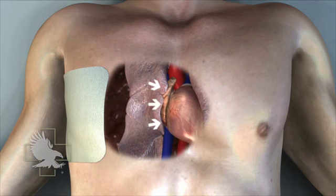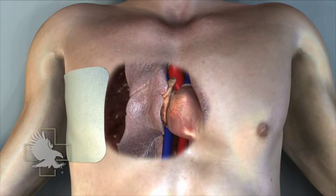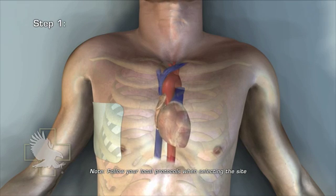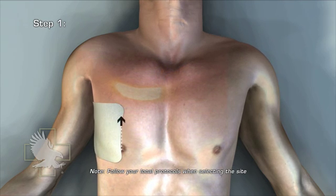The rescuer decompresses this tension pneumothorax by performing a needle thoracostomy, commonly referred to as a needle chest decompression. Step 1: Select site — affected side, second intercostal space, mid-clavicular line. For reference, you should never insert a needle closer to the center of the chest than a line drawn from the nipple straight up to the collarbone.